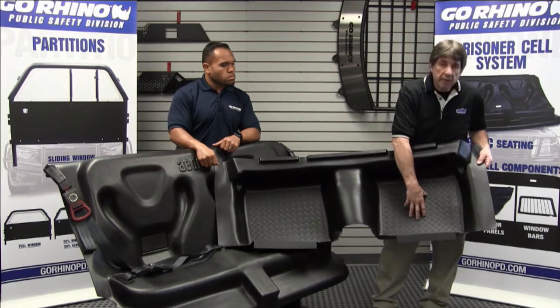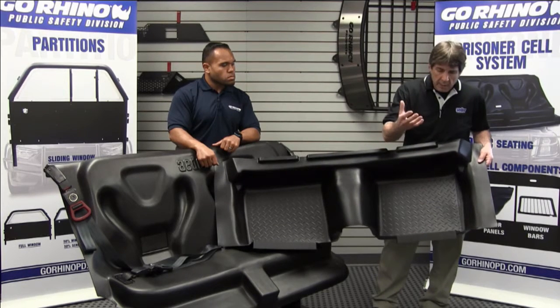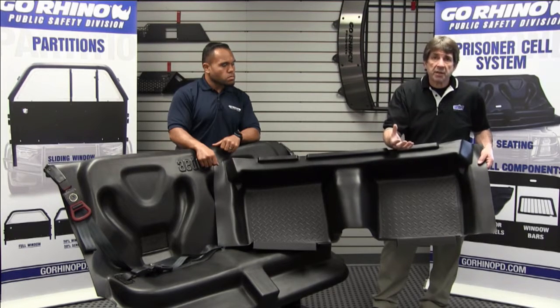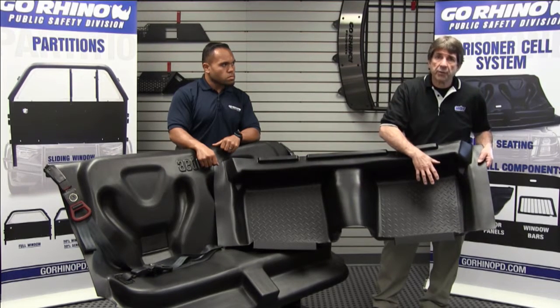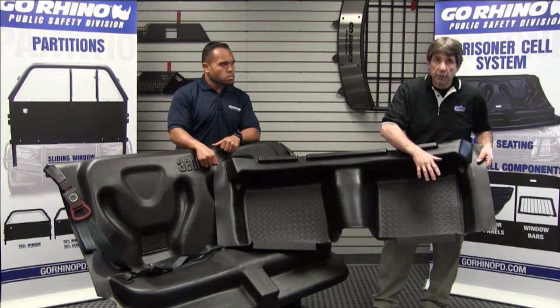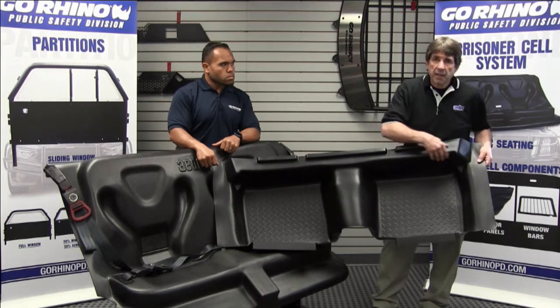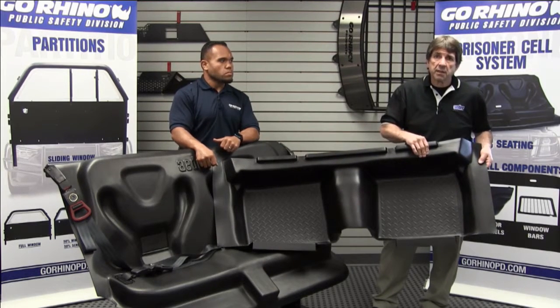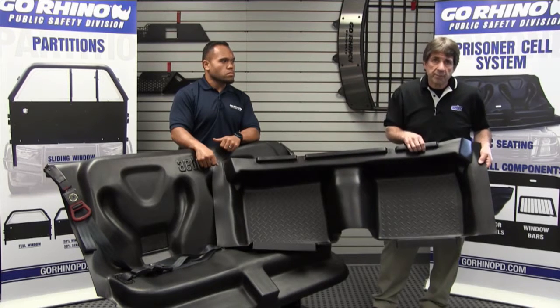We've added a diamond plate pattern to the floor for two reasons: it reflects light so you have better definition of the floor, and it adds traction for the suspect. If his feet are wet, they're not slick like the other brands. The TPR by nature has a more tactile, grippy feel to it, so it should not be as slick as ABS or TPO materials.